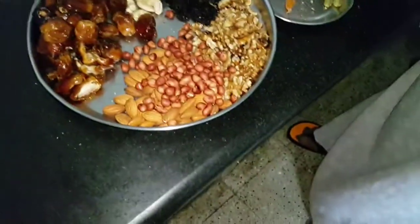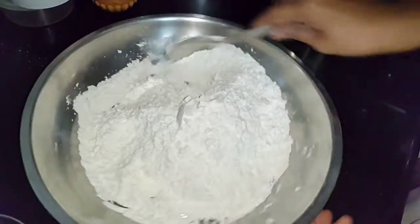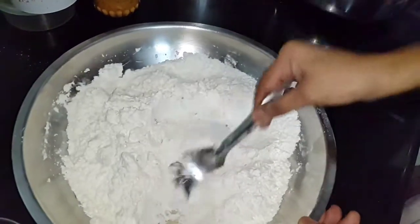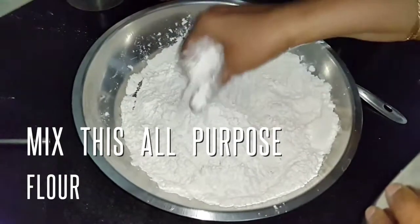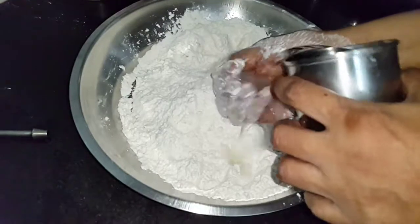Add a bit of salt to the maida flour. To make it very crispy, pour some hot oil into the flour — don't touch it with your hand, it is very hot. The outer covering will be quite crispy if you put this hot oil in and mix it nicely.